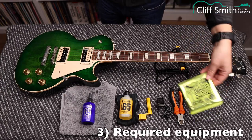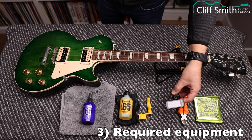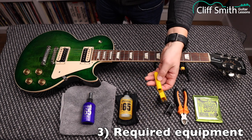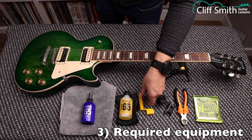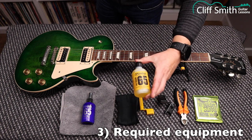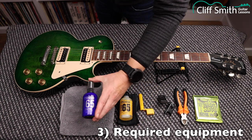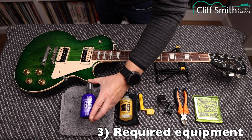Things you're going to need: a new set of strings, some wire cutters, some kind of guitar tuning device. Optional items: a string winder, which makes it a bit easier to wind the strings on. I'm using Jim Dunlop lemon oil to clean the fretboard, and Jim Dunlop spray wax to polish the body of the guitar.